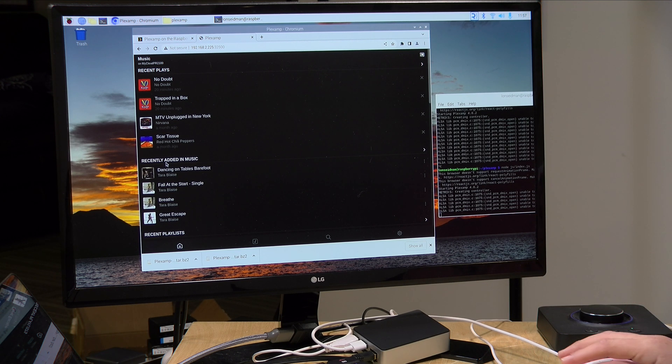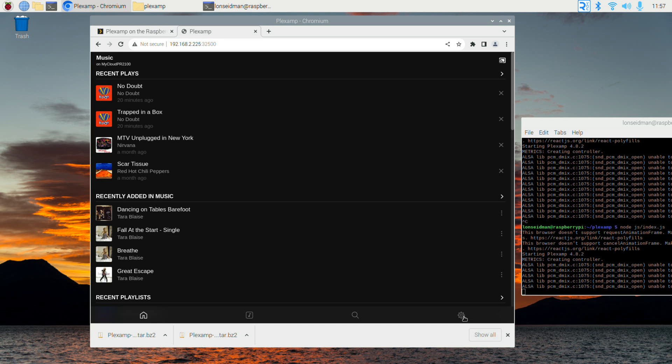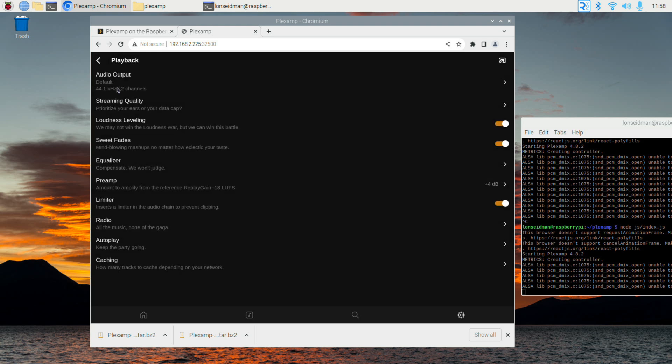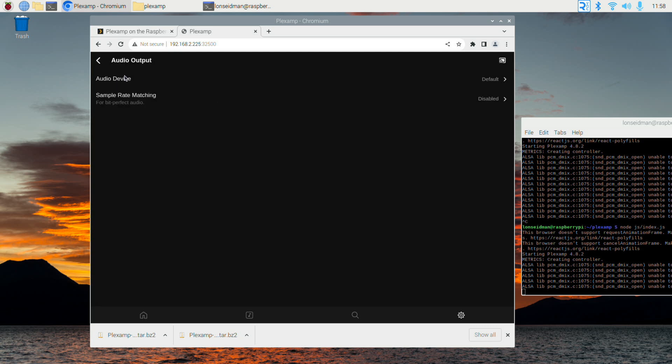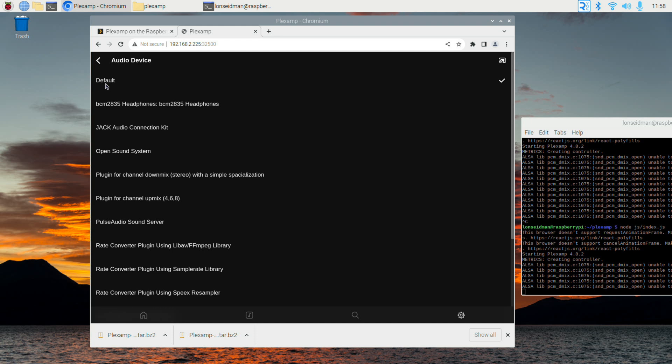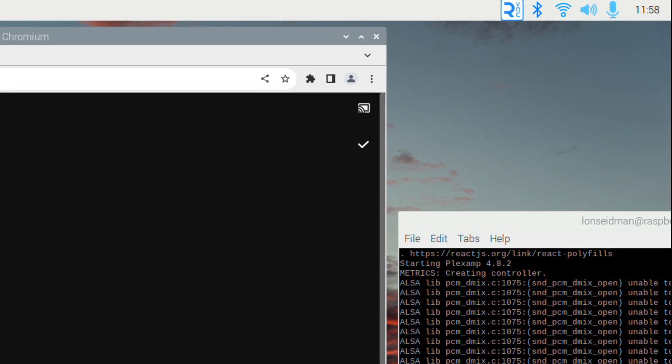Now we've got a library selection screen — I'm going to pick my music library and click continue, and now we have the ability to play music from this Raspberry Pi using the web browser interface. If you are using a DAC, you'll want to point the Plexamp headless app at the DAC versus whatever the default audio is set to. I have a Sound Blaster connected over USB to my Pi — Sound Blaster sent this to the channel free of charge — and we can point the headless app at it by going into the web interface, clicking the gear icon, going to Playback, then Audio Output.